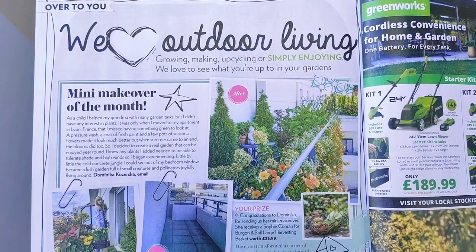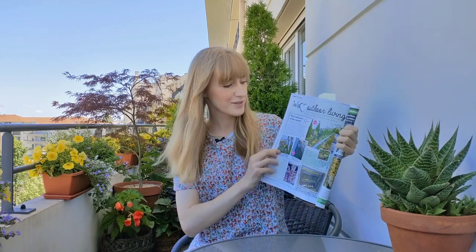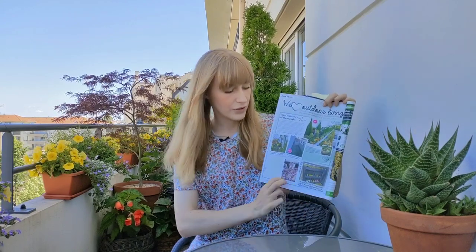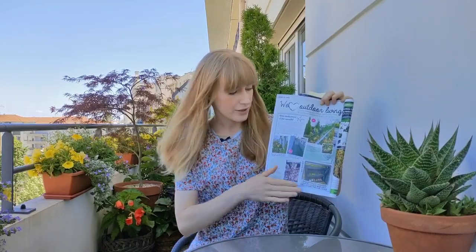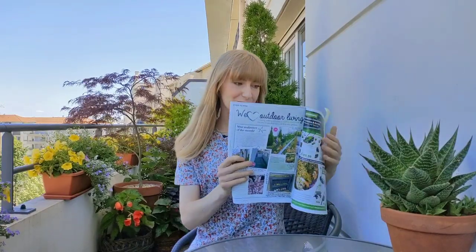On page 112 you'll see a completely empty balcony before photo and an after photo from last summer, plus a little photo from spring with me with my spring bulbs. There's also a little note that I wrote about my balcony garden — how I went about transforming this space and stuff like that. There's also some little inspiration from other people, like a little pallet planter and a tree at the bottom, but the main part is about my balcony garden.